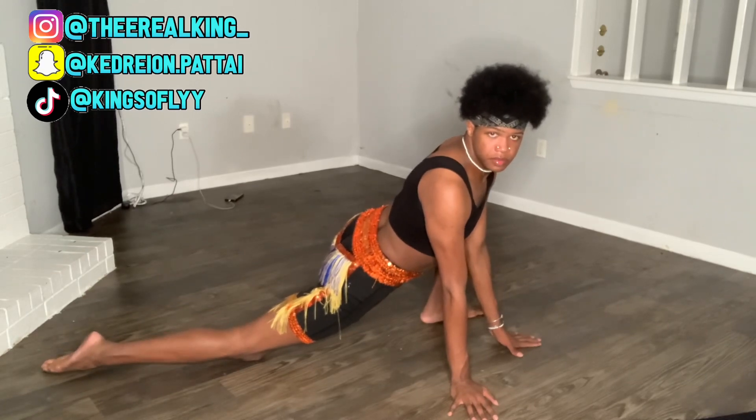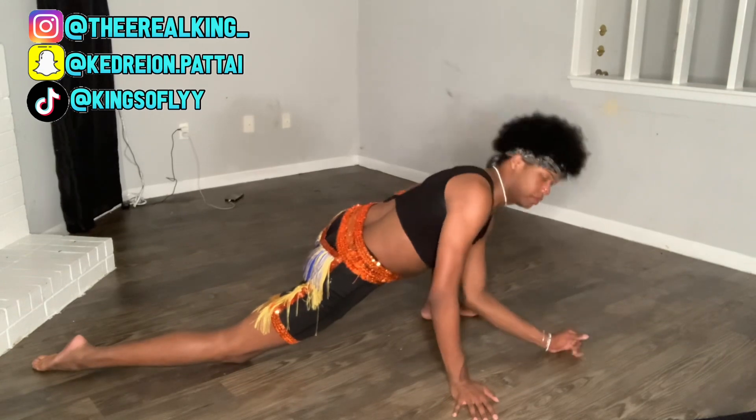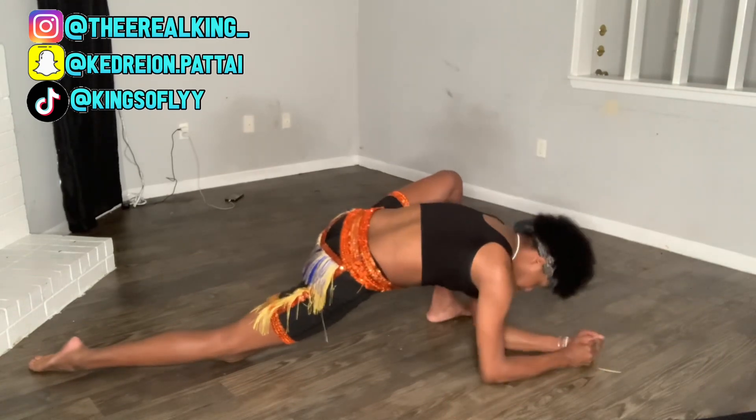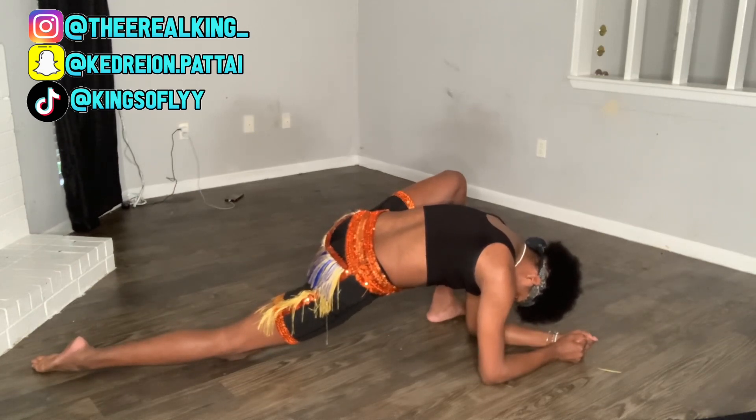Next, you're gonna put your knee flat on the ground as well as your foot, and point your toe for a deeper stretch. This is also gonna help you get a deeper stretch in the hamstring area. Go onto your elbows as well and hold that for 30 seconds each, and do everything the exact same way on the left side.